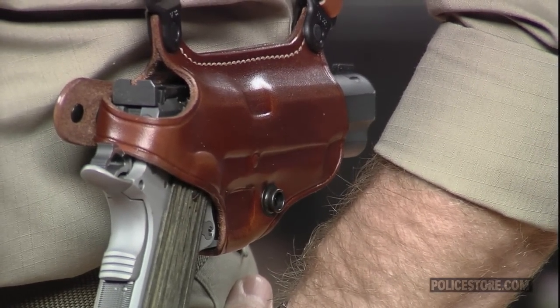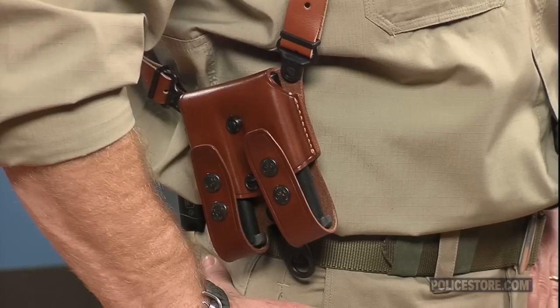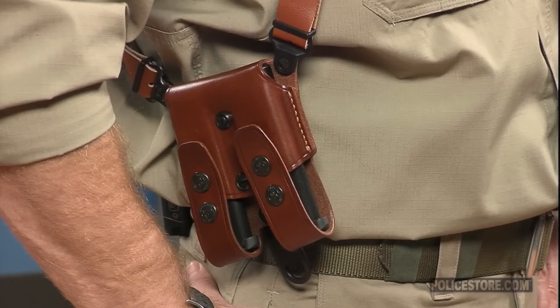Another holster secures 1911 style actions including the AMT Hardballer, Colt, Kimber, Smith & Wesson, and Springfield 1911s, and the Star PD pistol.